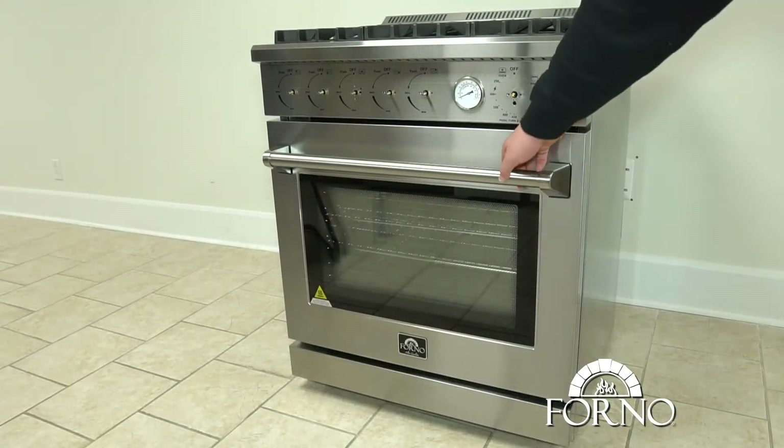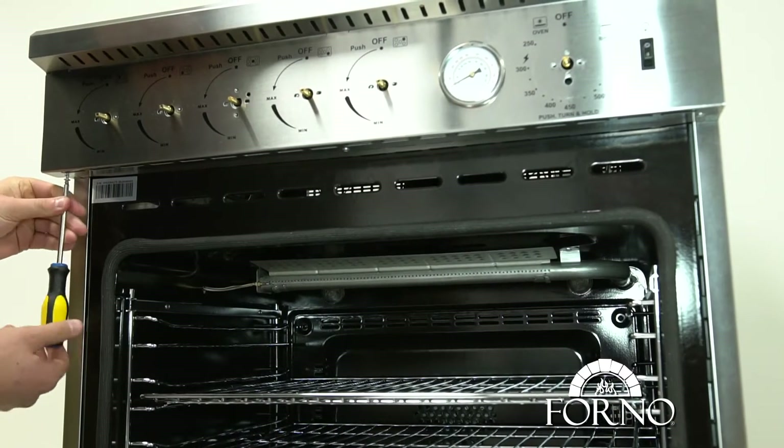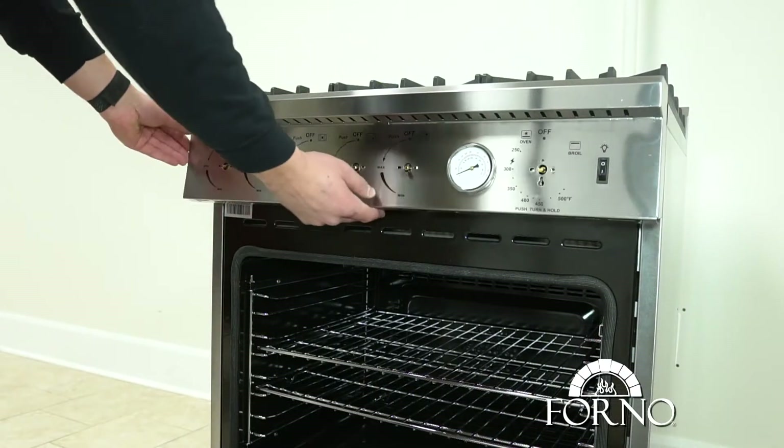Open the oven door. Located under the control panel are three screws you need to remove. Once the screws have been removed, slide down the control panel.